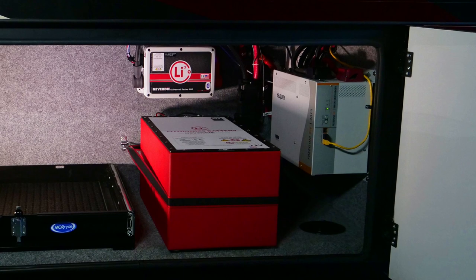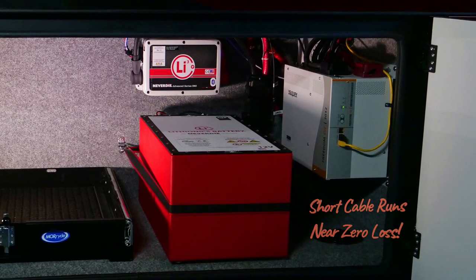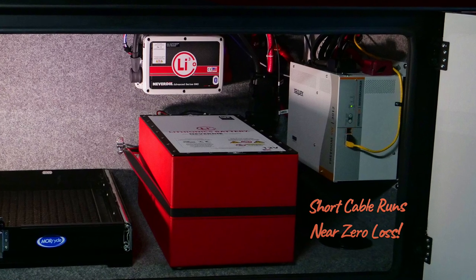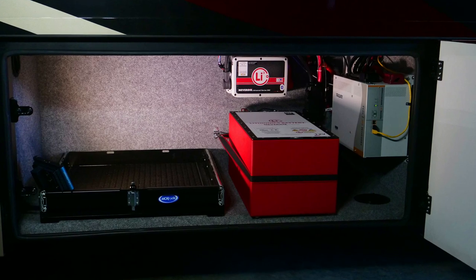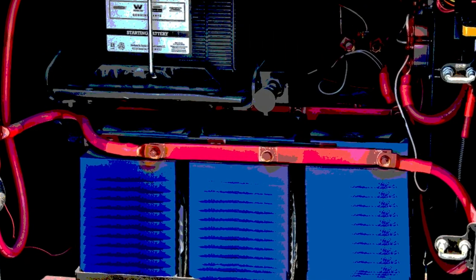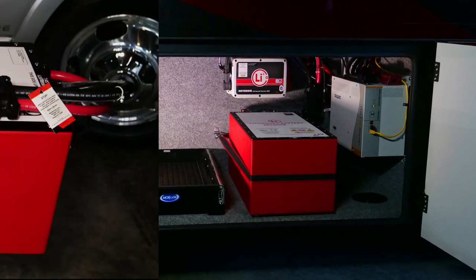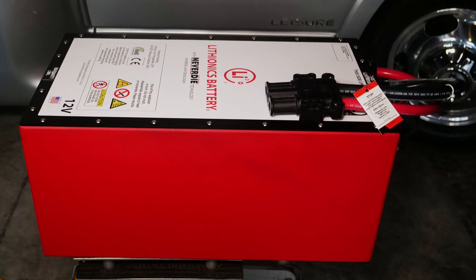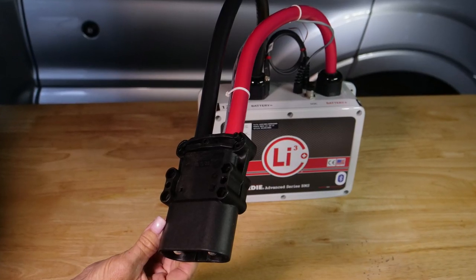My design also allowed mounting the inverter just inches from the BMS and lithium battery to allow for short cable runs and near-zero loss. Unlike other lithium battery installations with a boatload of car batteries and dozens of exposed connections, the Lithionics battery, housed in its aircraft aluminum case, only has two power leads to the BMS. Also note the oversized, beefy Lithionics battery connections.